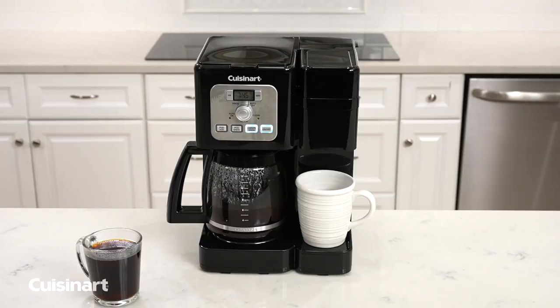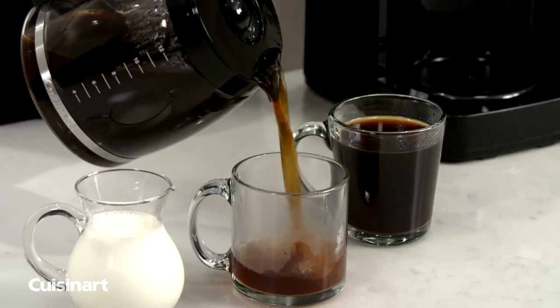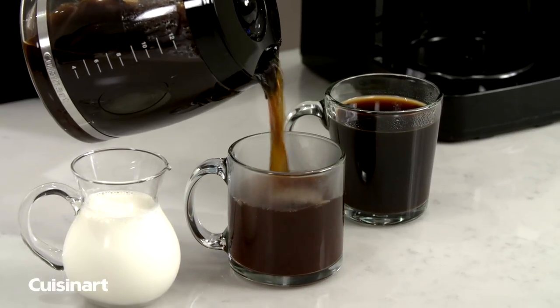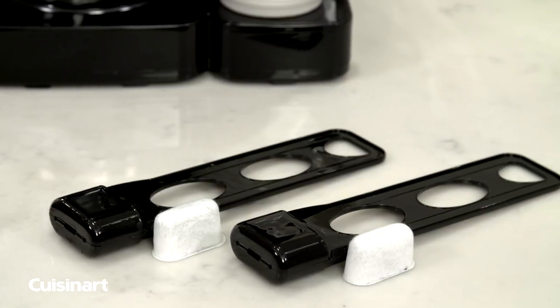Keep your coffee warm up to 4 hours by using the adjustable keep warm feature. Equipped with an easy pour, no-drip, 12-cup glass carafe, permanent gold tone filter, and charcoal water filters, one for each coffee maker.